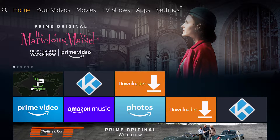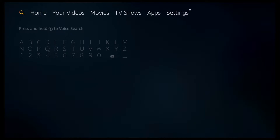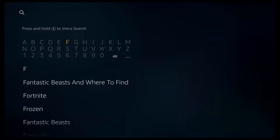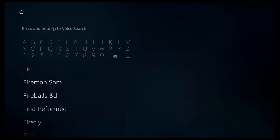So to get things started, we're at the Amazon main menu. If we go to the left over the search icon, we can then go down. If you've got an Alexa device, you can just do a voice search. If not, you need to type it out. So go ahead and start typing Firefox, and you should notice it appear on the list below.